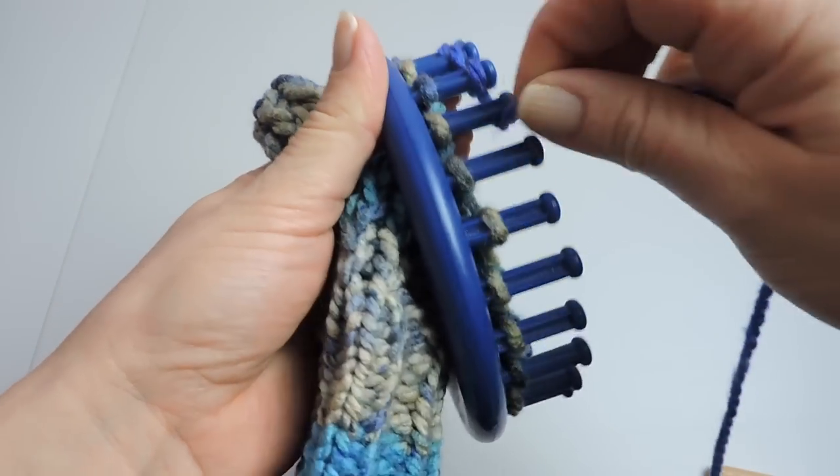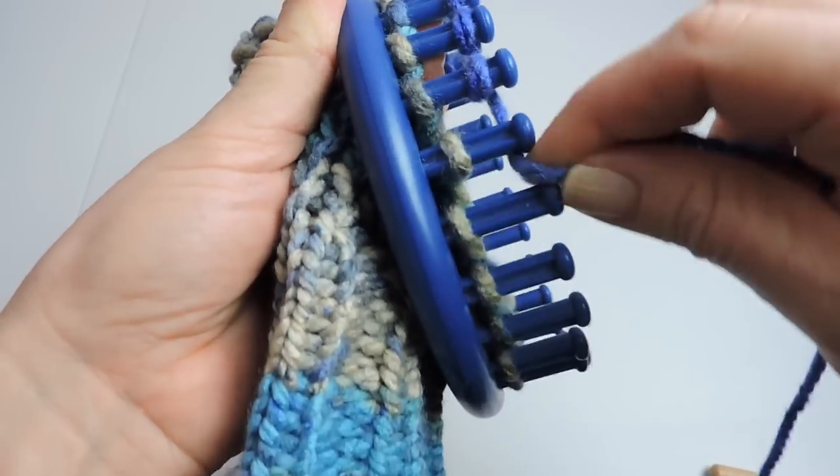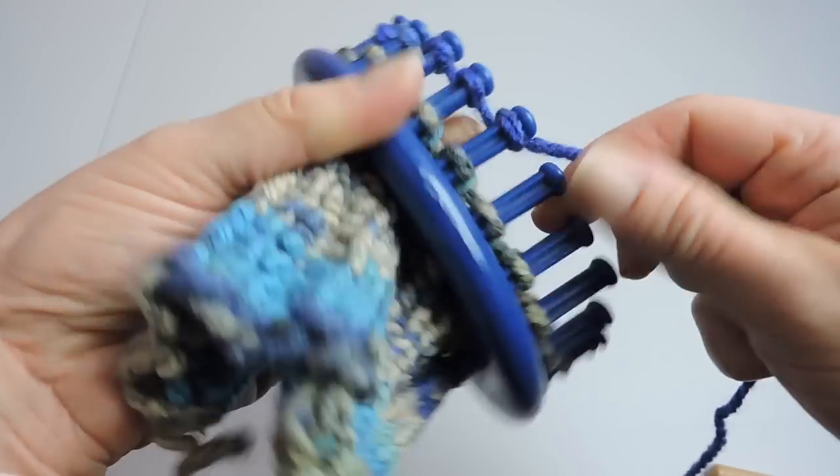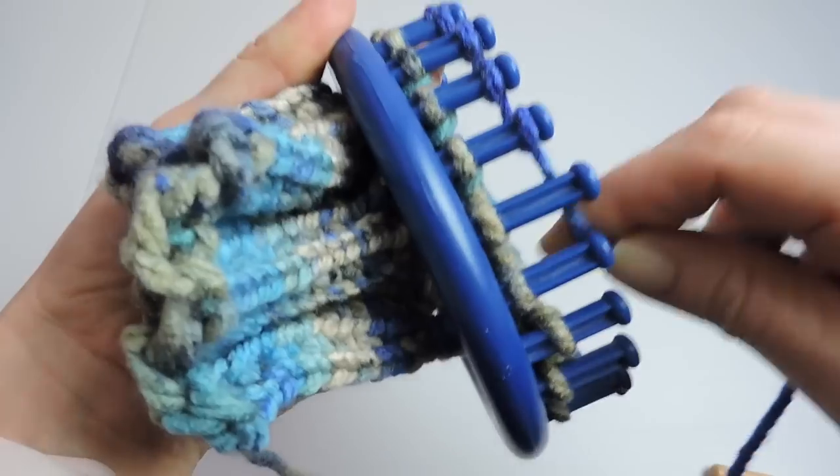We'll start at the anchor peg and we're going to do our e-wrap all the way to peg 20, and then we're going to go the opposite way.